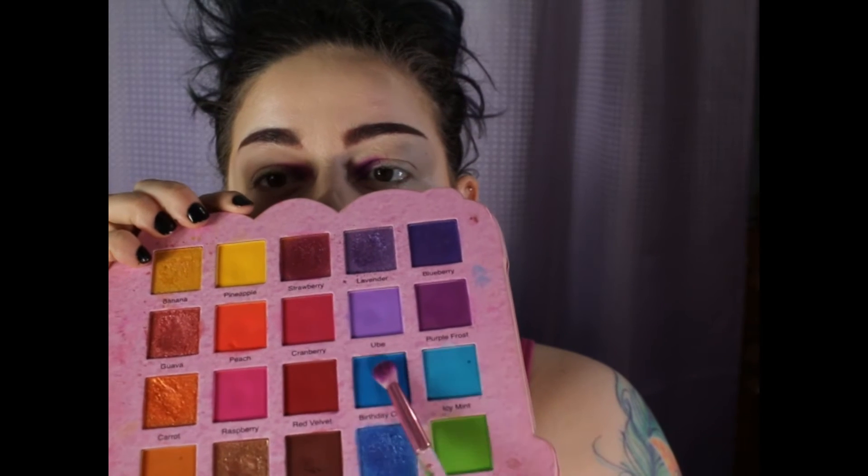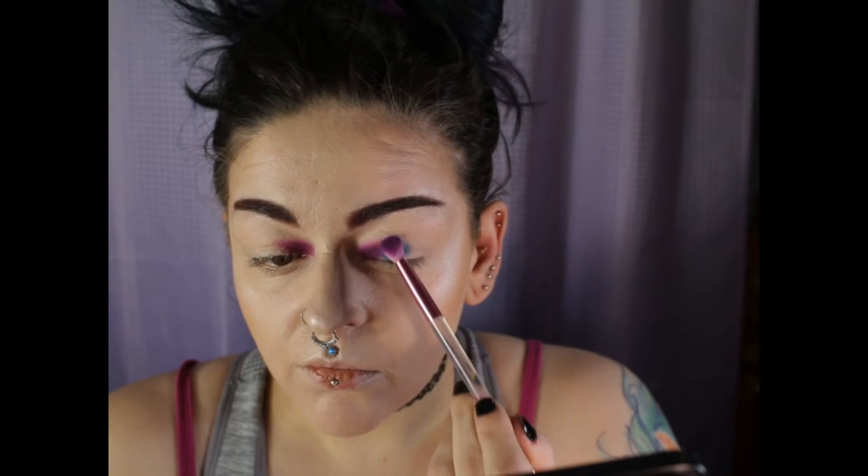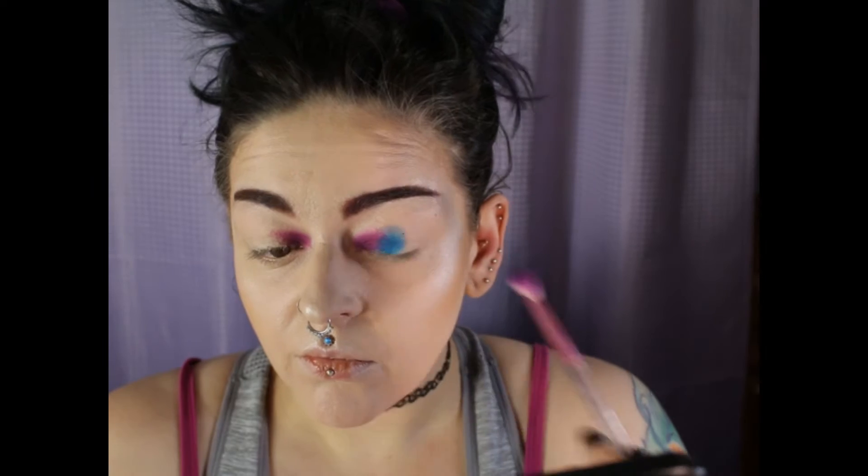And then I go into that birthday cake shade and I place it right next to the purple. I know it doesn't look blended — we will blend it soon, I promise.